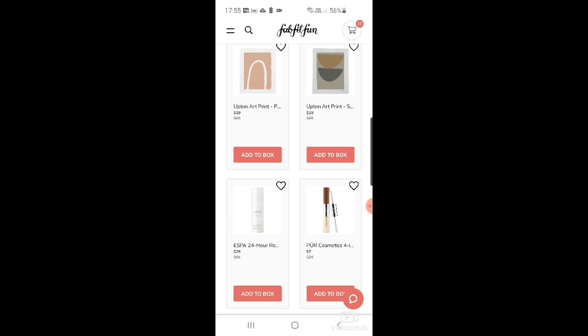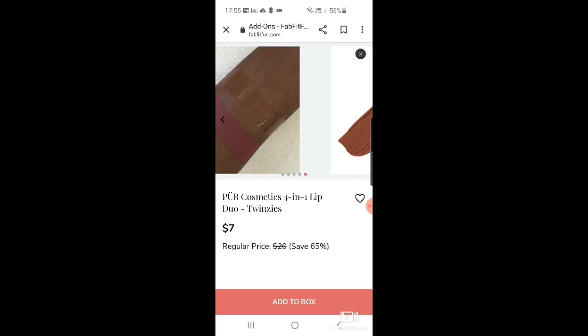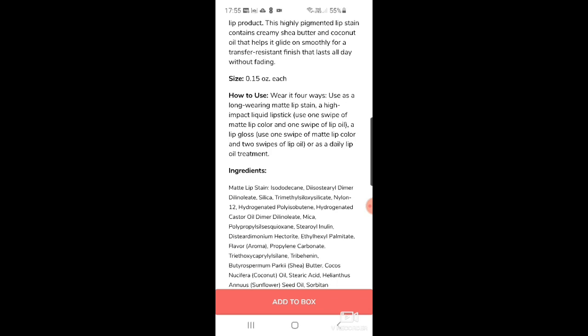Then there's a Pure Cosmetics four-in-one lip duo — a 'twinsies' set — with what looks like a clear gel and a reddish or maybe brownish one. I'm not a red lipstick person. It turns out it's a lip oil and a lip gloss.